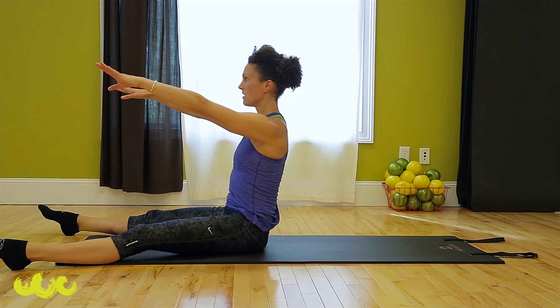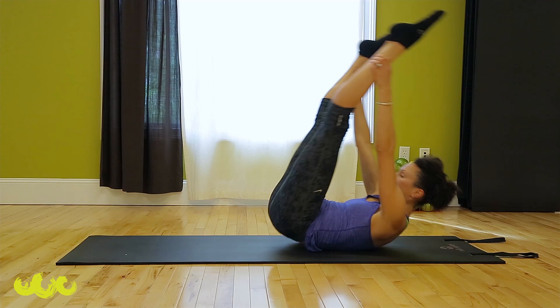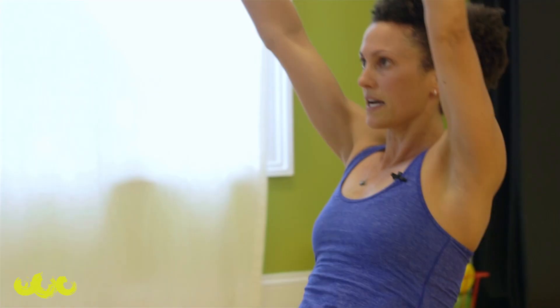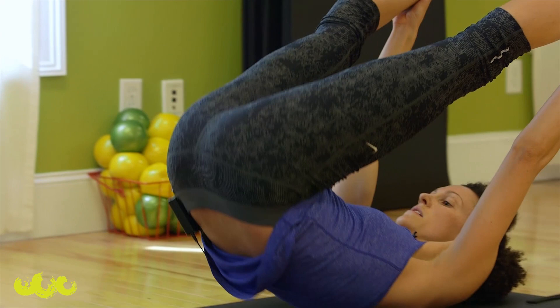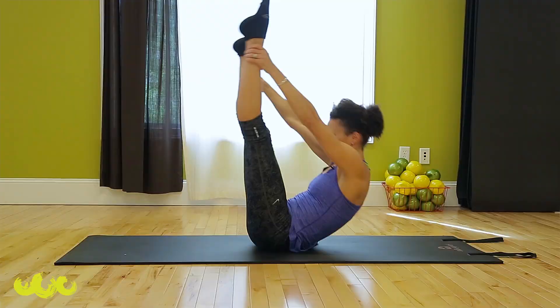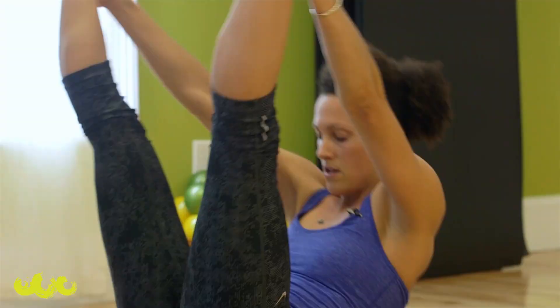Let's combine spine stretch forward with open leg rocker. From here, float your legs up, catch them. Roll once, hold at the top, float your legs down. Spine stretch forward, roll it up. Legs up, roll once, hold your balance, resist those legs to the floor, and round over. One more — nice and light with those legs, catch, straight arms, hold at the top, resist them, and dive over.